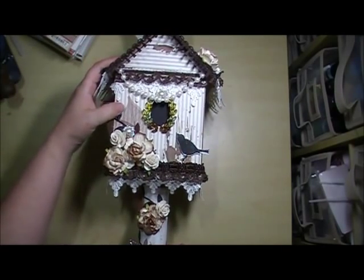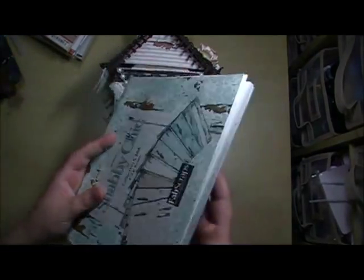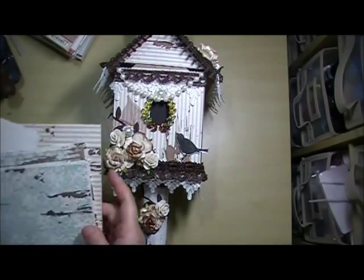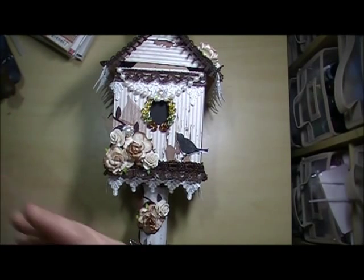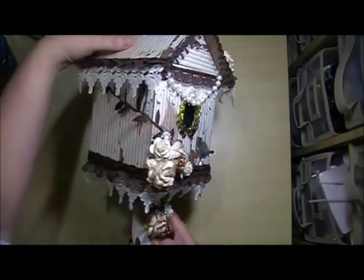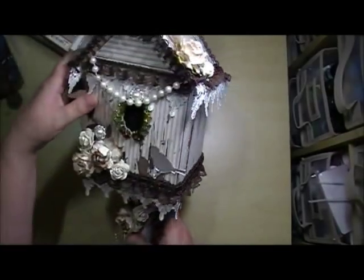I used the Fab Scraps Shabby Chic paper. I still have a ton of this paper, you guys — it lasts forever, I've used it for so many projects. Look at how much I still have left. I've used all the white, but I still have the light creamy pink and the blues. So many more projects I can do. Because there are like eight or ten sheets of each paper, it makes it easy to use for a big project like this, since I was able to cover the entire birdhouse with that paper.